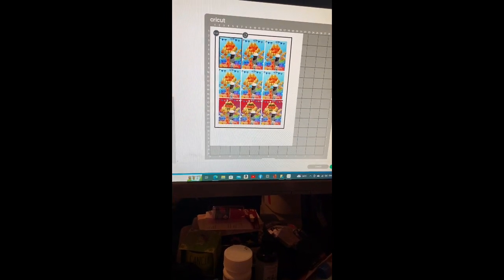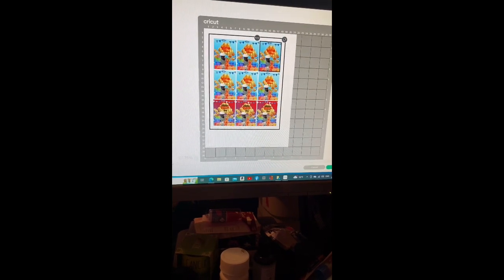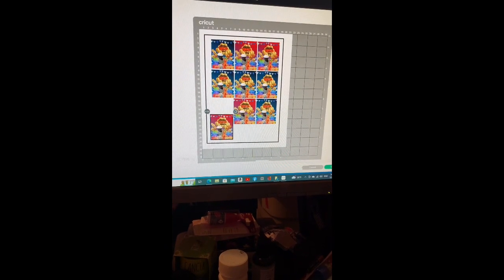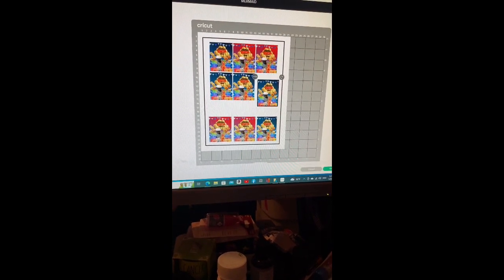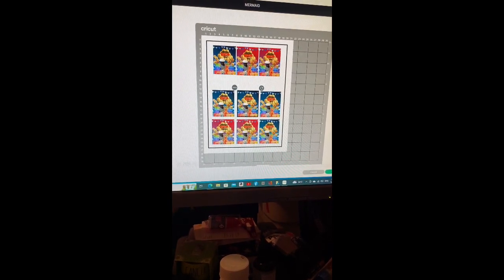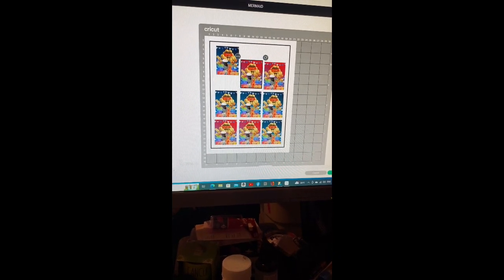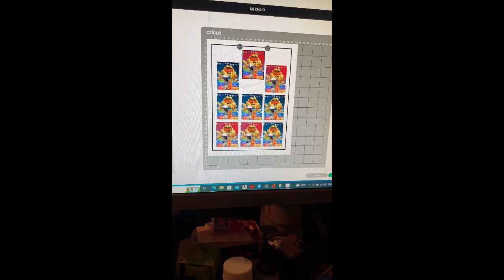We're not wasting any paper. Even when I got to the end, because I still had space, I went ahead and added some other designs that I'll show you later on - because we're not wasting paper. I knew I still had other things to print, I had to make car air fresheners and things like that, so we're not wasting nothing.